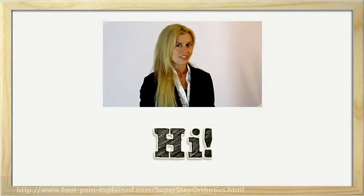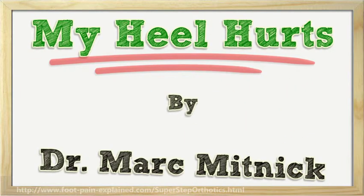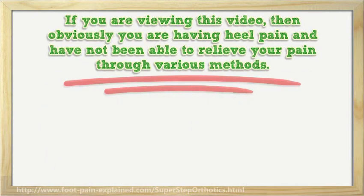Hi! I'm here to talk to you about My Heel Hurts. If you are viewing this video, then obviously you are having heel pain and have not been able to relieve your pain through various methods.